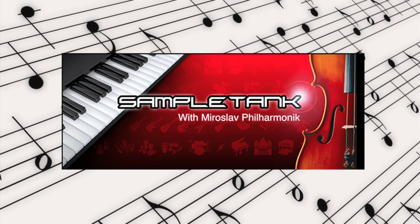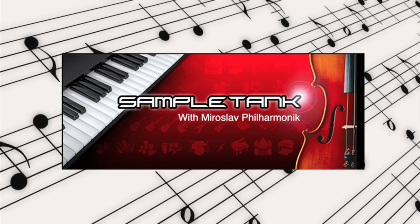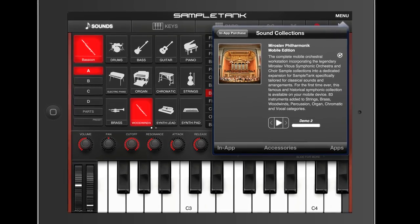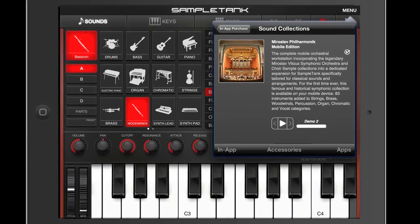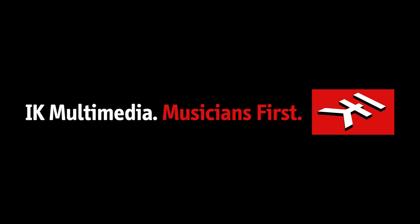The Miroslav Philharmonic Mobile Edition is the first of many downloadable sound collections that you can purchase right from inside the SampleTank app. This new feature makes SampleTank even more expandable and even more versatile. Another mobile music innovation from IK Multimedia.